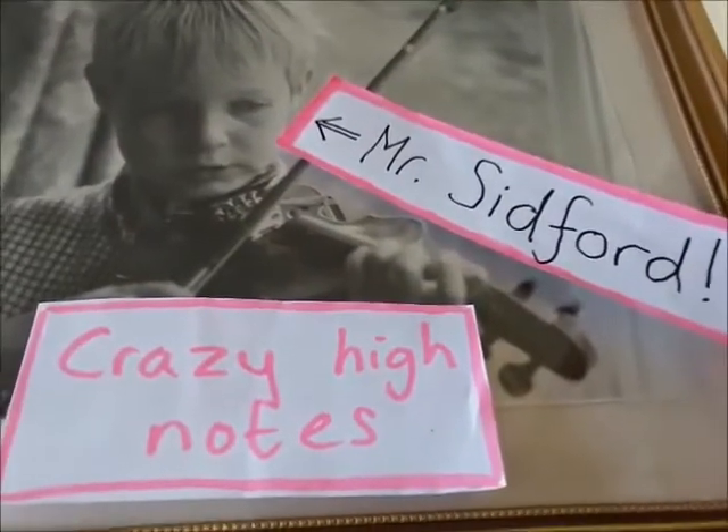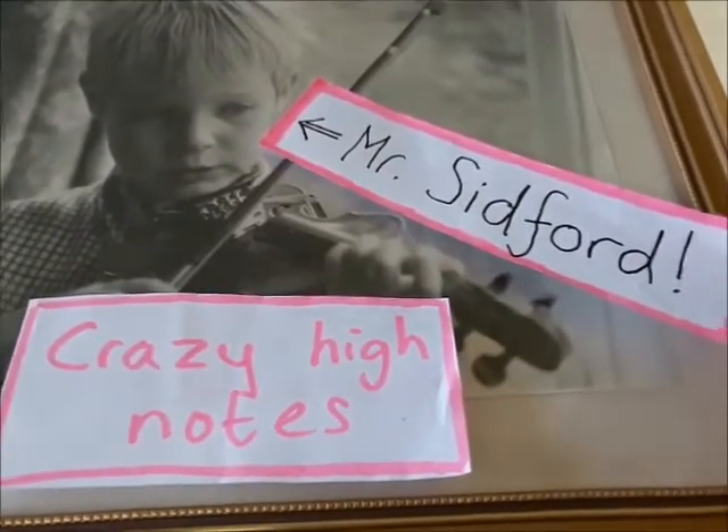Hello, welcome to this video on how to play crazy high notes on your violin. Did you know that the violin is one of the highest sounding instruments? There are very few instruments that can get up as high-pitched sounding as a violin, and the amazing thing is we can also do low notes, so there's this fantastic range.